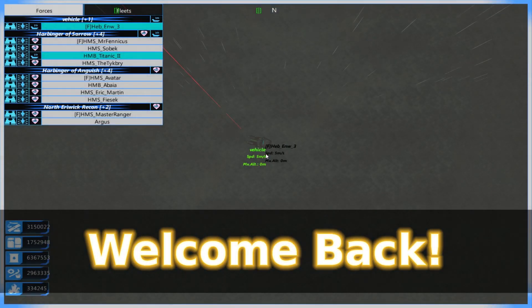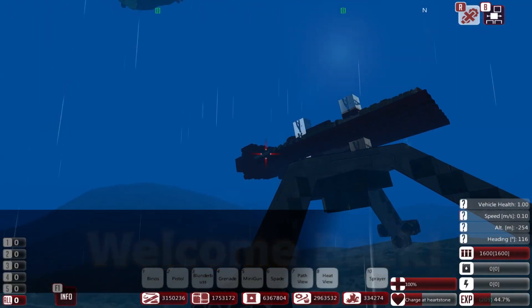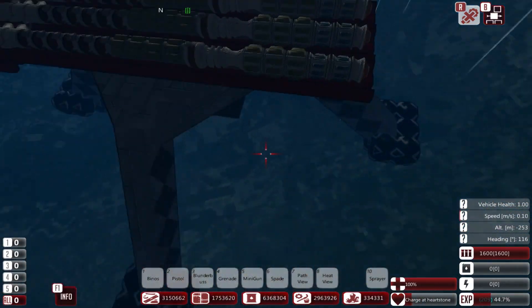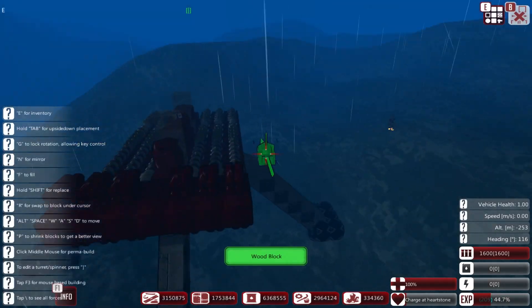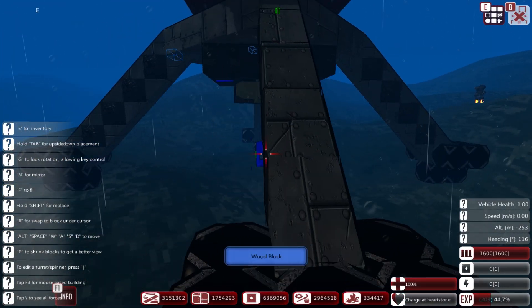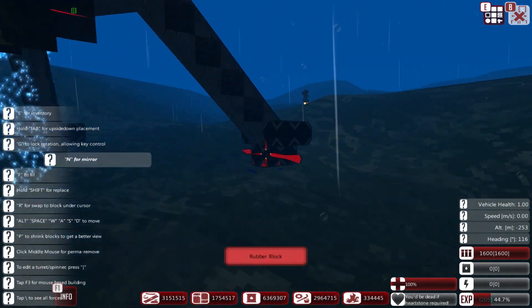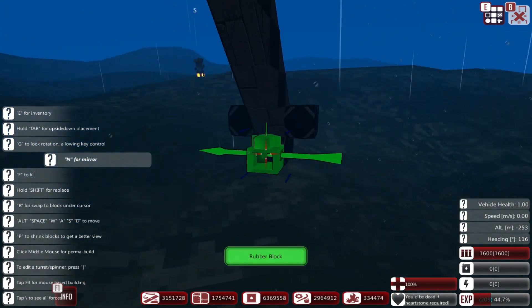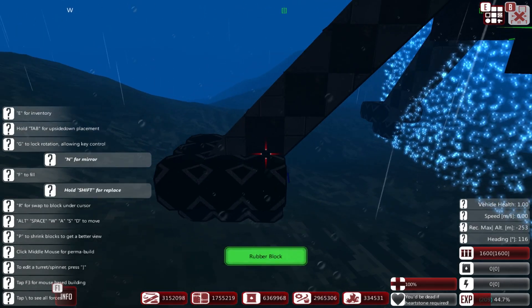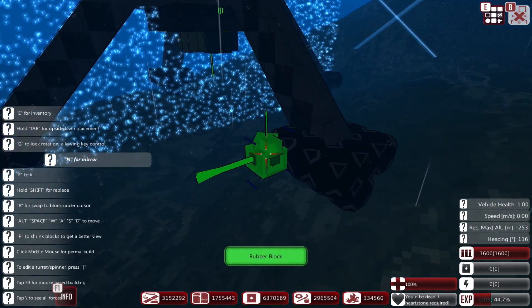Greetings and welcome back everyone to From the Depths and to our little Harms Defense Turret. I need to continue working on this, and one thing I would actually like to do is increase the rubber that I have around the bottom legs. I'm probably going to have to do a lot of work on the bottom, honestly. It's not quite where I want it to be - not by a long shot.